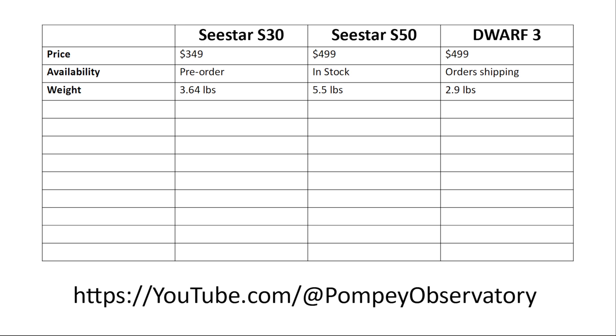The S30 uses the standard 3/8-inch thread for the tripod. A big consideration for me is the aperture. The S30 has a 30mm aperture, compared to the Dwarf 3's 35mm and the C-Star S50's 50mm. Glass has its privileges — the bigger the aperture, the more light it passes to the sensor, resulting in clearer images at the end of the night.